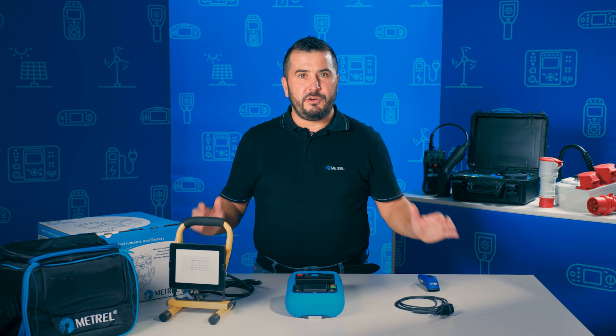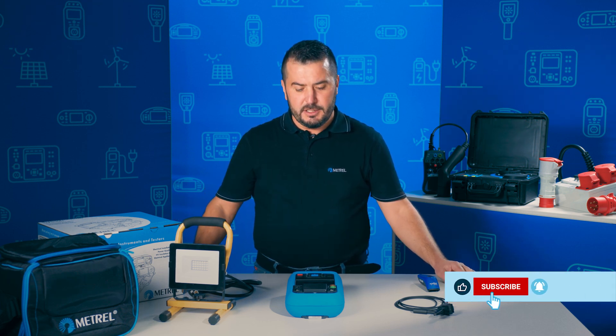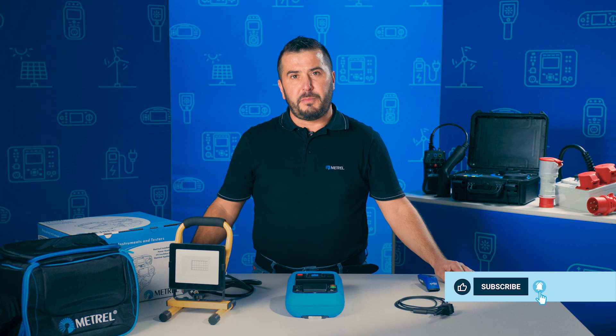Let me show you how to perform a recurrent test on this Class 1 appliance, which in our case is an LED lamp, using the MI3340 supplied from batteries only.